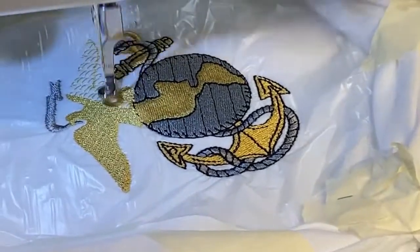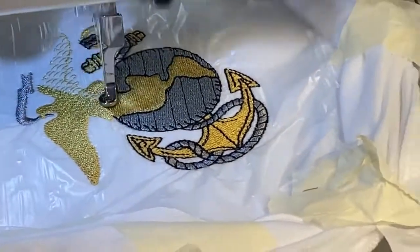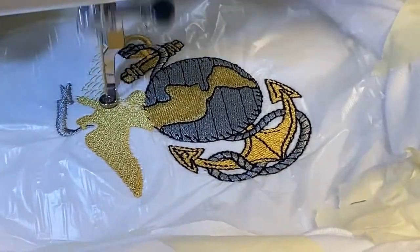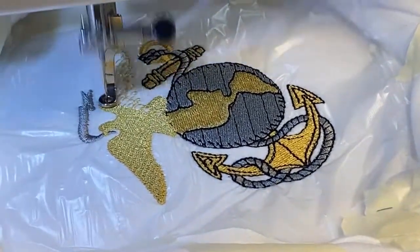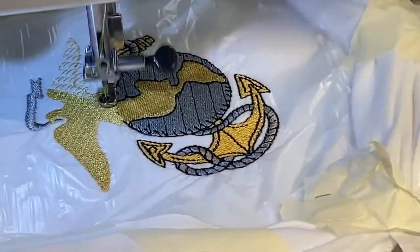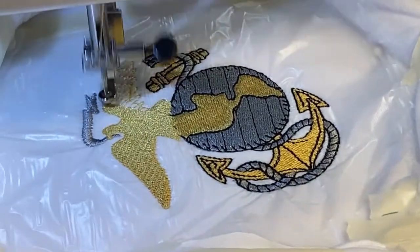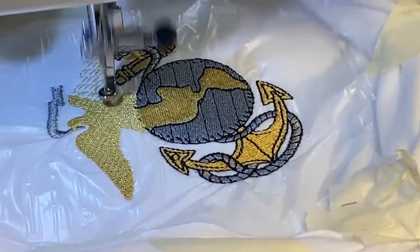Coming back in — it's starting to be filled. For some reason the machine is starting to do a squeaking sound. I did oil it not too long ago, so maybe it needs to be oiled again or looked over. Anyway, I will be back once it's done.